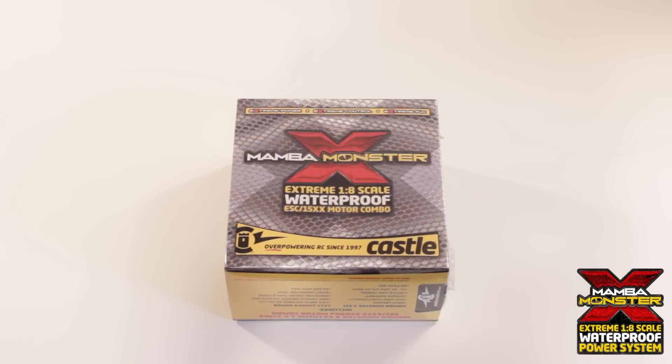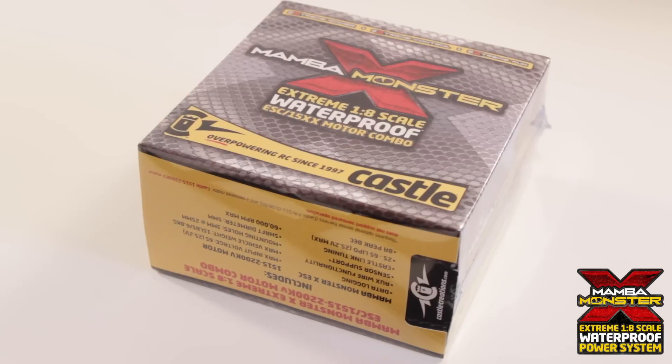Hey guys, Joe from RC Grid. Today I'll be unboxing the new Mamba Monster X.